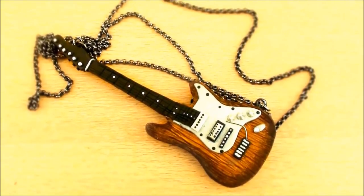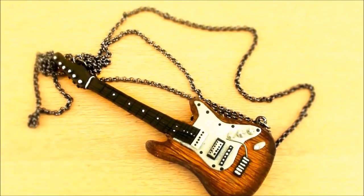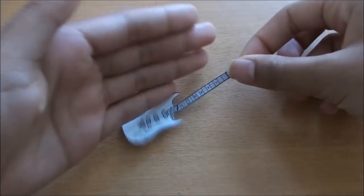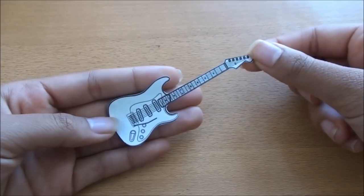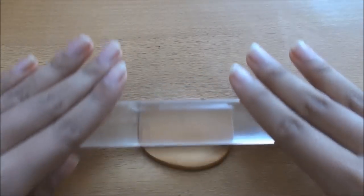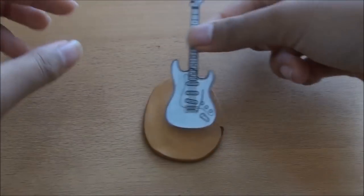Hi everyone! Today I'm going to be showing you how to make this cute little guitar charm. So let's begin. First, you need a template — I found mine on Google Images, and I'll put the link in the description box below for you guys to find. Next, roll out some gold clay and place the template on top of the clay.